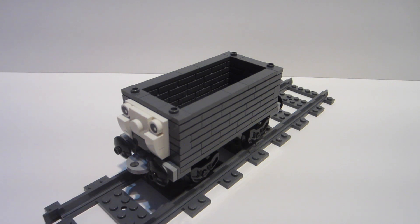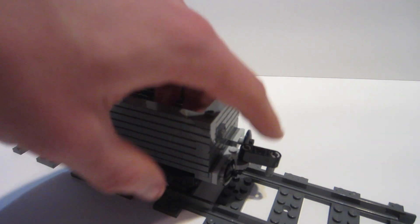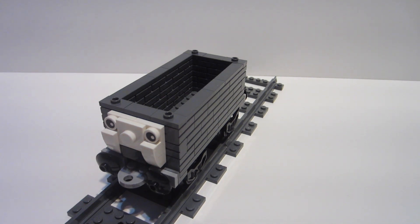The buffer designs are the same, as well as the coupling points on the front and on the back. You'll notice on all my builds I'm using the latest Harry Potter Hogwarts Express coupling system, not the Lego City connection on the coupling system. I don't know why, I just really like this a lot better, and for right now that's what I'm gonna be sticking with.